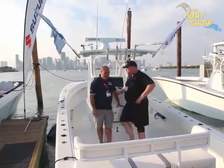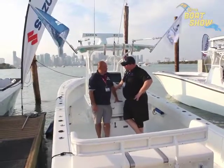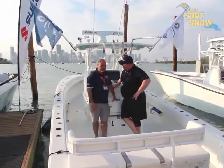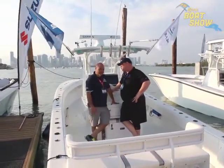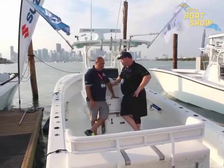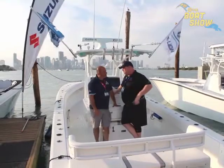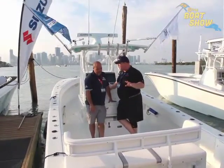Well, this boat is an open fisherman, obviously, center console. Set up specifically for fishing, but we also do family amenities — you have seating for family, so you can do sandbar also. But really, the boat is set up for hardcore fishing. We've got a lot of fishermen up in the Great Lakes. What separates this boat from all the other fishing boats out there? Why would somebody want a Sea Lion?